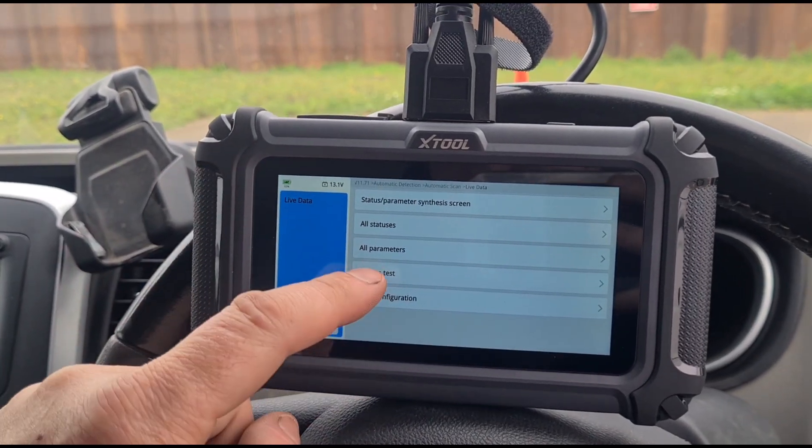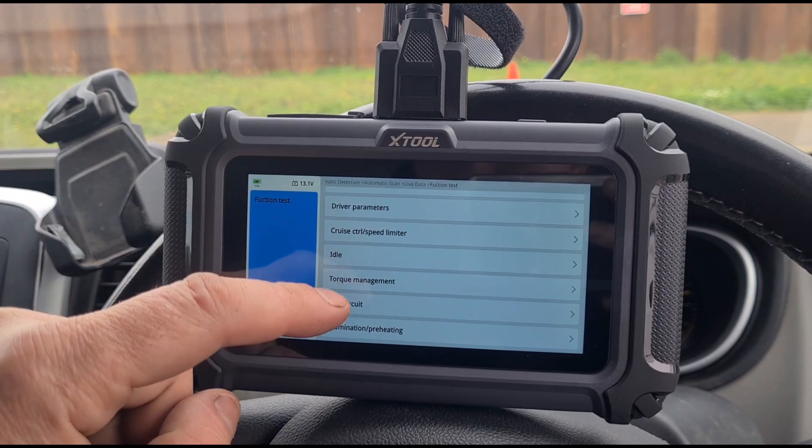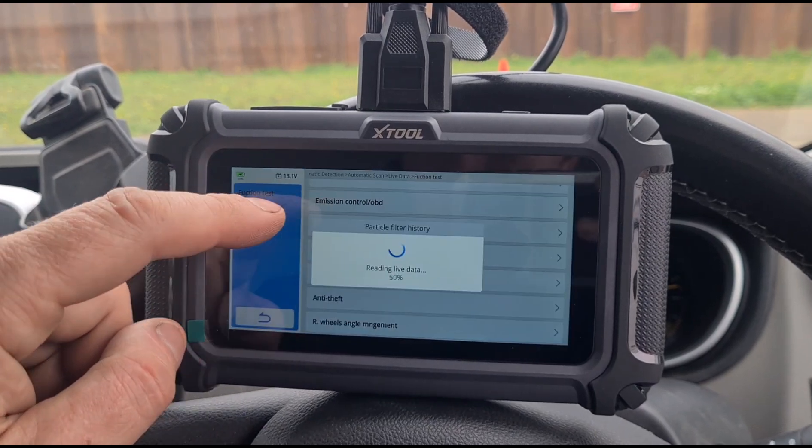You can see we've got functions: test, starting, protection, driving parameters, cruise control, speed limiter, injectors, NOx trap, and particle filter history.